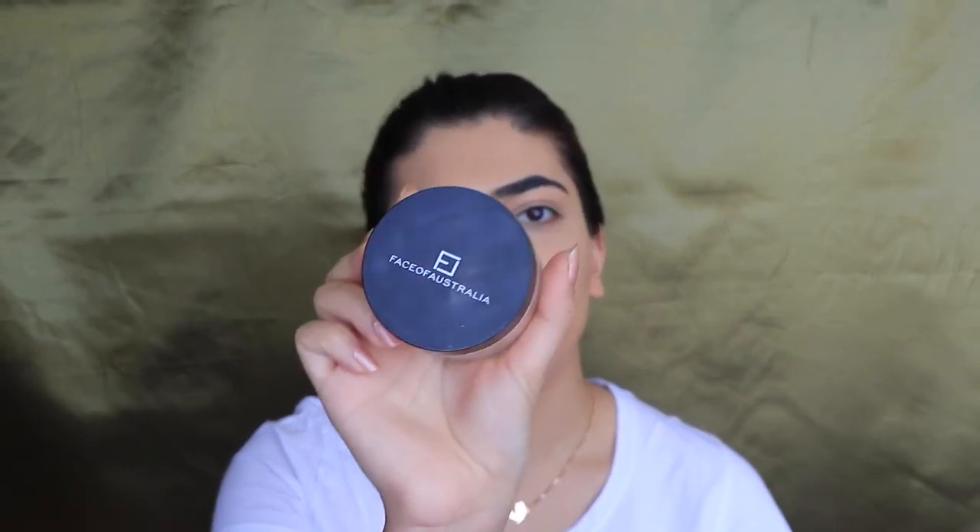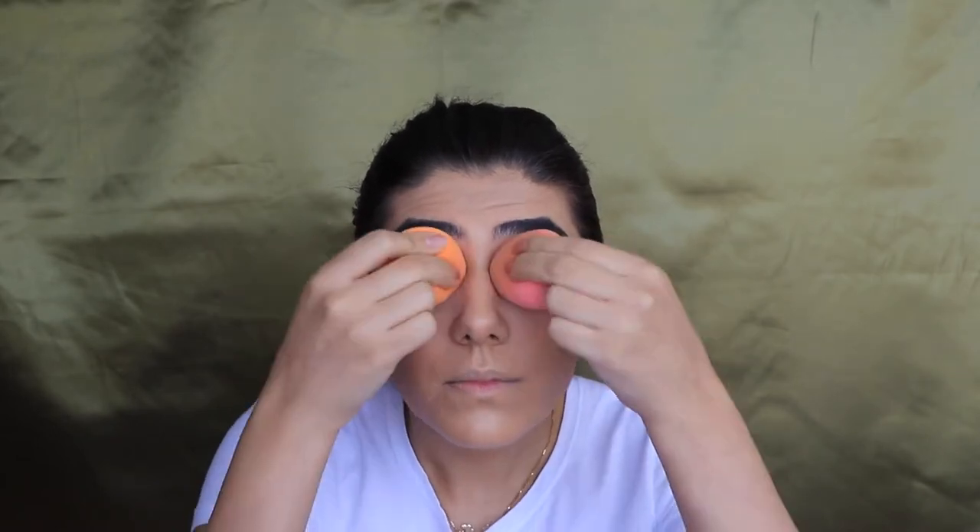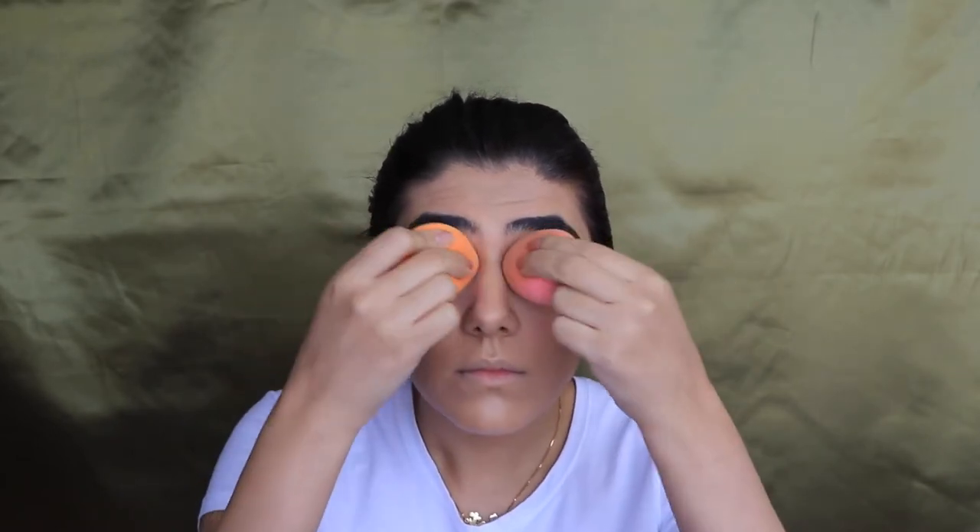I think that's gonna have to do, so I'm moving on to powder now using my Face of Australia translucent loose powder. I'm going back into the sponges and dipping them in the powder — this is for under the eyes. Then I'm gonna move on to powdering the whole face.